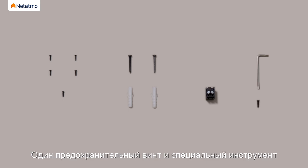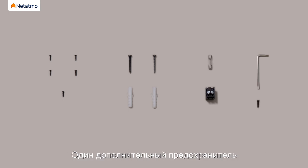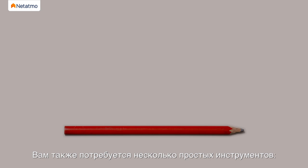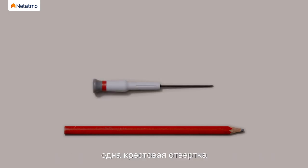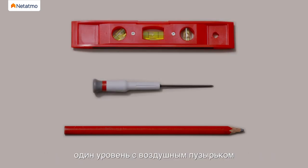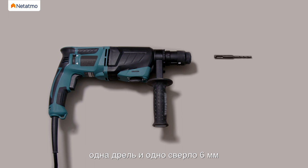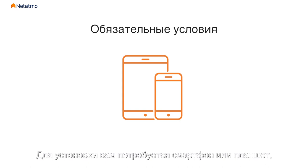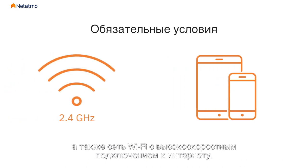Also included: one security screw and its custom tool, one additional fuse, one user guide, and one home kit card. You will also need the following basic tools: one pencil, one Phillips screwdriver, one level, one drill, and one 6mm drill bit. For the installation, you will also need a smartphone or tablet and a Wi-Fi network with high speed internet.